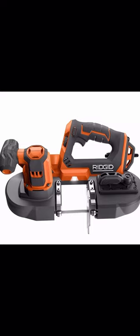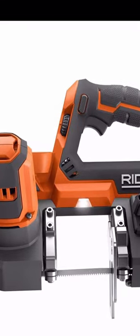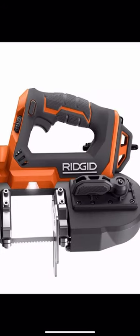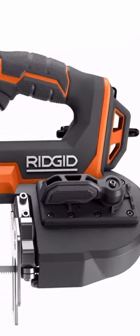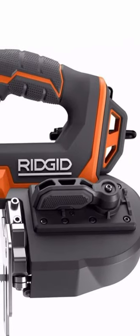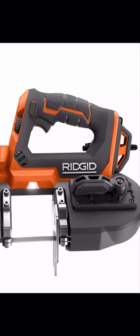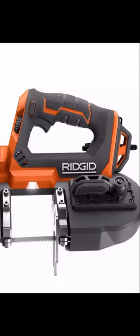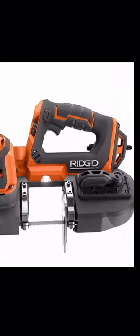This is Ridgid's new bandsaw — their new compact one, announced a couple months ago as part of their new subcompact lineup. It has an LED right there, as well as a variable speed dial at the top. There's a locking button so you can't accidentally operate the tool. That little lever is the tool-free blade exchange — it loosens up the flywheels on the bottom so you can take the blade out. It also has a rafter hook, Ridgid's hex grip, and tether hook holes toward the bottom for when you're working on rafters or up high.